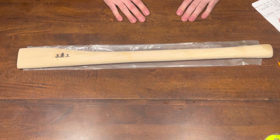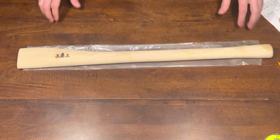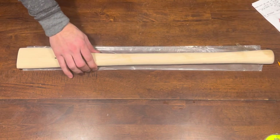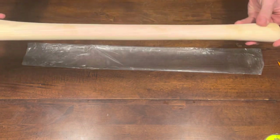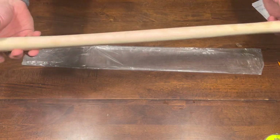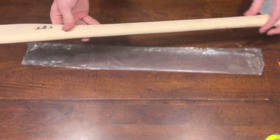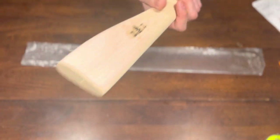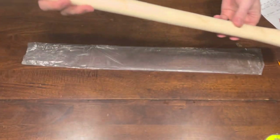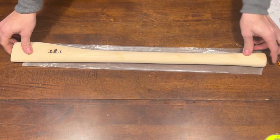Hey everybody, welcome back to the channel. Amy and Doug here, just wanted to make a quick video on a new startup — JJ Axe Handles. Here's one right here to kind of show you what they look like. The wood is cut from Tennessee hickory and then shipped to Ontario, Canada.